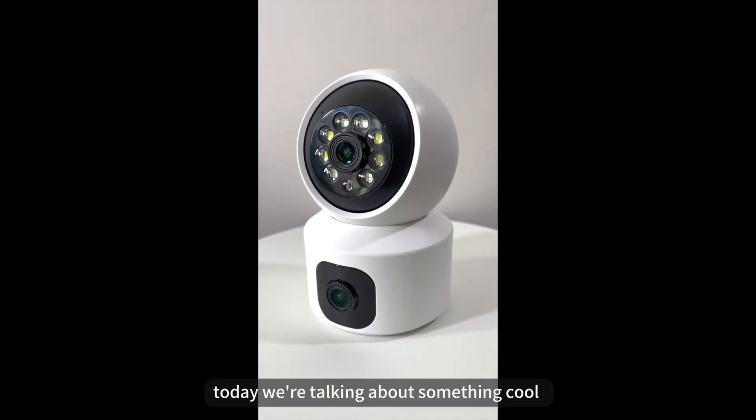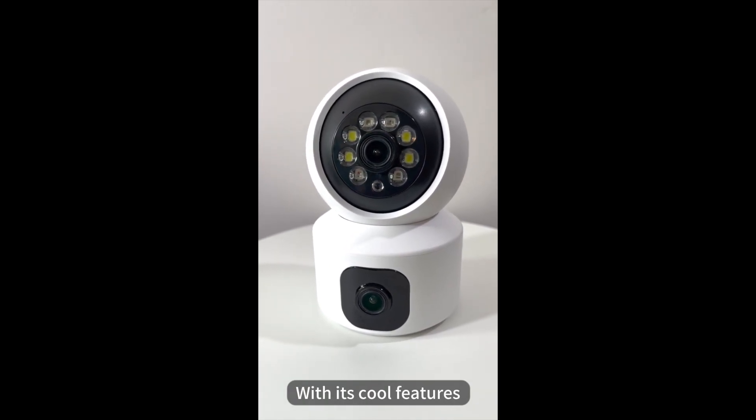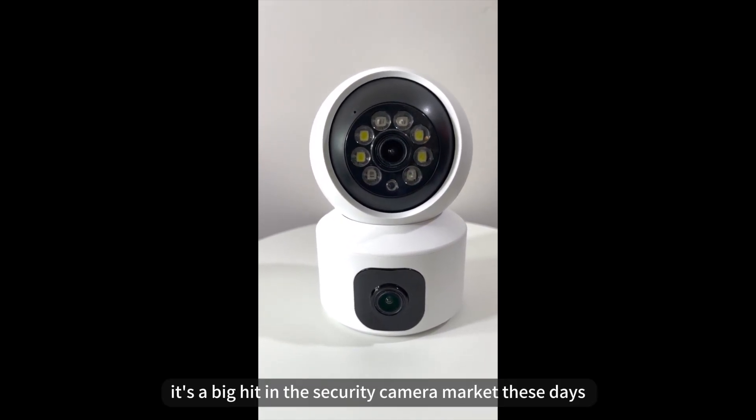Hi guys, today we're talking about something cool — the dual-lens camera. With its cool features, it's a big hit in the security camera market these days.